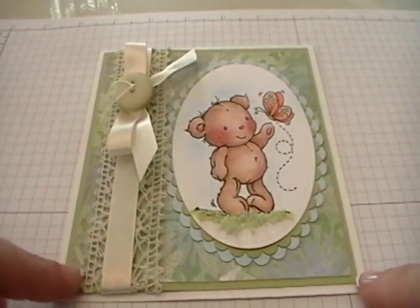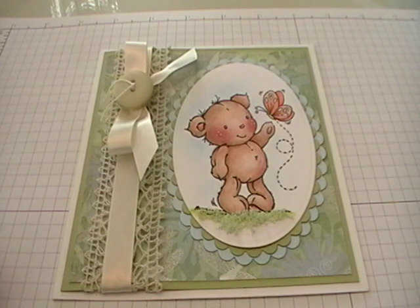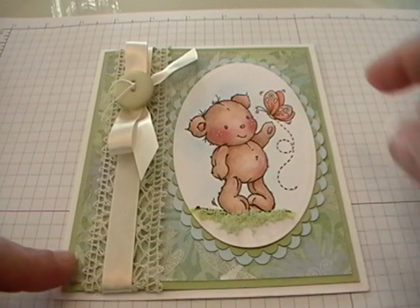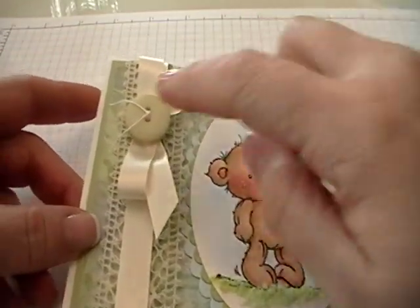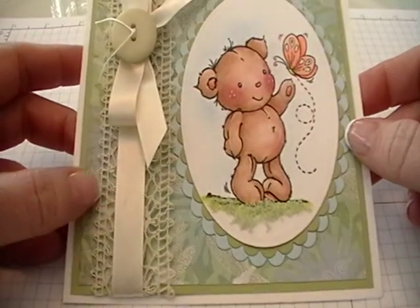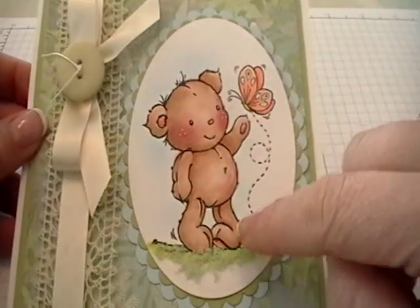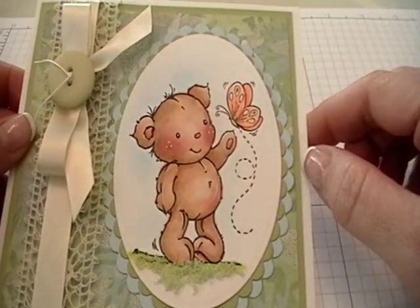Hi, this is Jeanette from Happy Spots and Ink Spots. Today I'd like to show you a DT card I made for Stamp and Create. A lot of the supplies I used on the card you can get at the store. The paper is Basic Grey Wisteria, the button is Basic Grey as well, and the lace is this beautiful crochet lace that I've fallen in love with. The image is a Stamp-A-V image by Penny Johnson called Butterfly Bear.